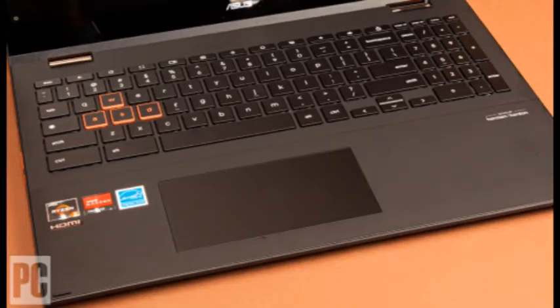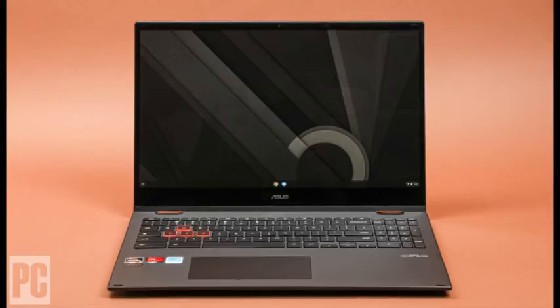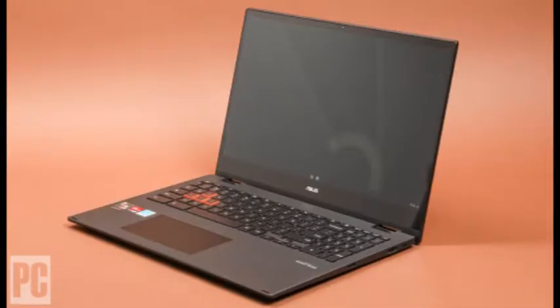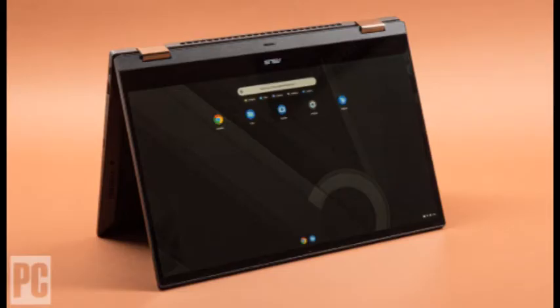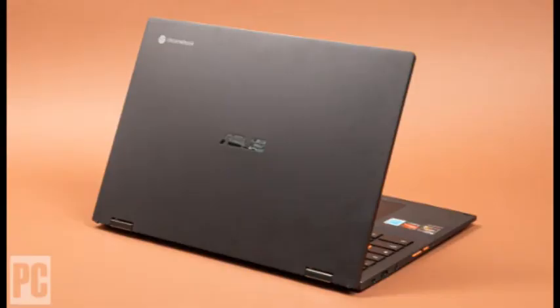Hardly any Chromebooks have handy Home, End, Page Up, and Page Down keys — you have to team the menu and alt keys with the cursor arrows — but the Flip CM5's backlit keyboard includes them. Like all 15.6-inch convertibles, the ASUS is too heavy and unwieldy for comfort in tablet mode, but it's a perky, well-equipped, and affordable option for going online and Google Workspace productivity.